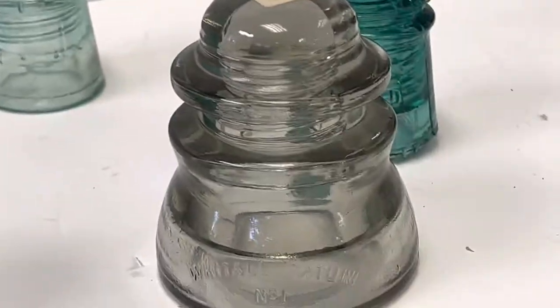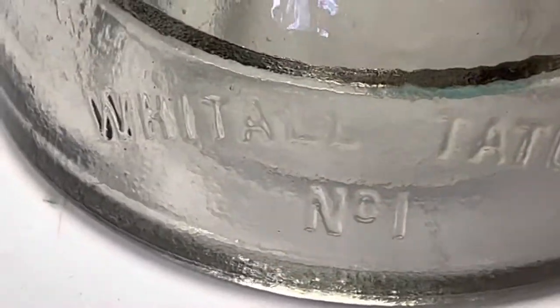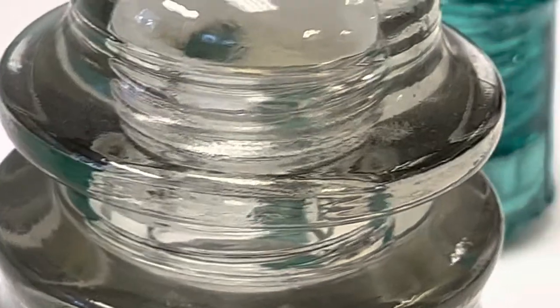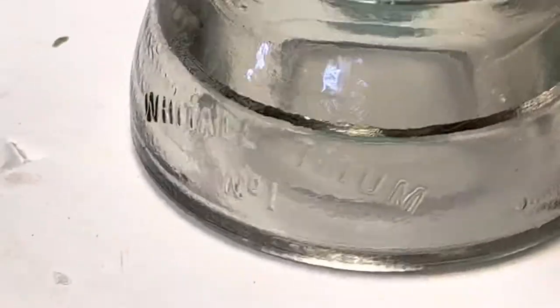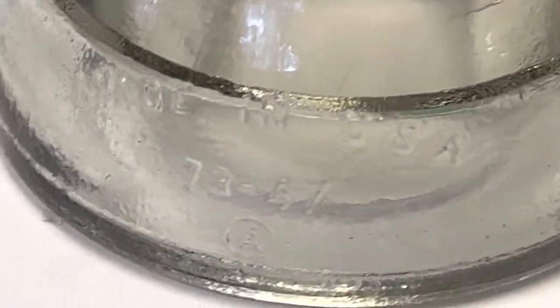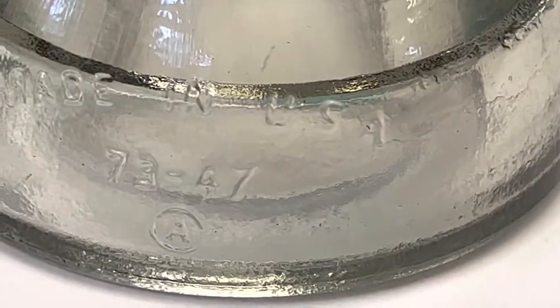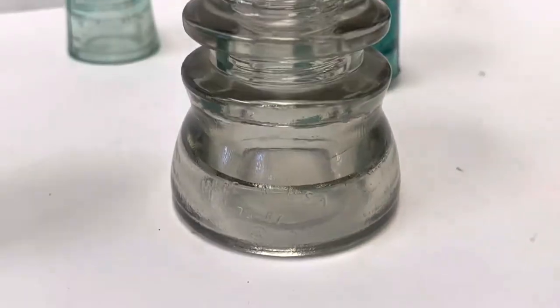The next one is a large one compared to the others — one of the bigger ones. It is called Whitehall Tatum. It's got nice thick chunky glass and he had it priced at $20. That's what the inside looks like. I'm not sure if there's other words anywhere — there is: it's 'Made in USA, 73-47.' And I don't know if it's a copyright symbol, an A in a circle, or an A in a C. So that's what we've got for that one.